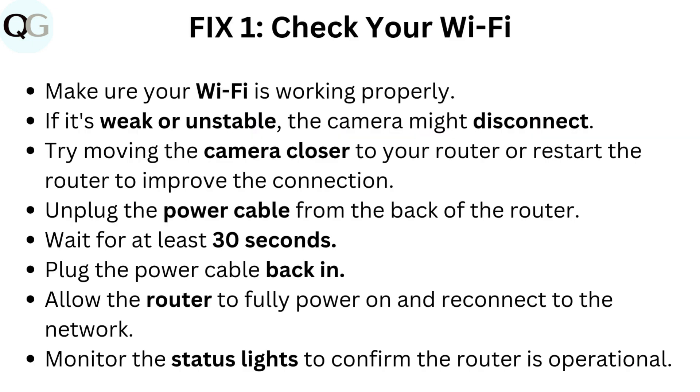Fix one: Check your Wi-Fi. Make sure your Wi-Fi is working properly. If it's weak or unstable, the camera might disconnect. Try moving the camera closer to your router or restart the router to improve the connection.